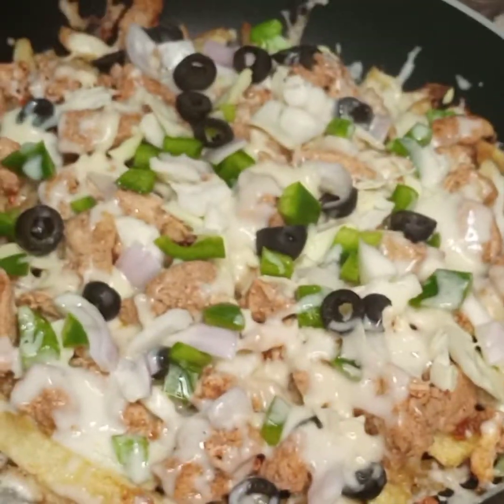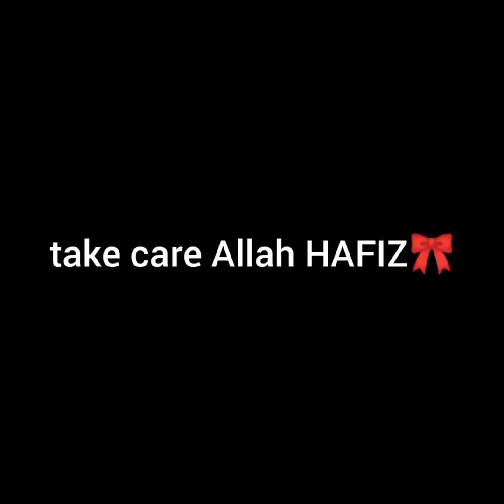Hello everyone, welcome to the modern kitchen channel. Today we are going to make pizza fries, which is loaded fries. It is very easy to make. If you follow step-wise instructions, your loaded fries will be like this in the video.